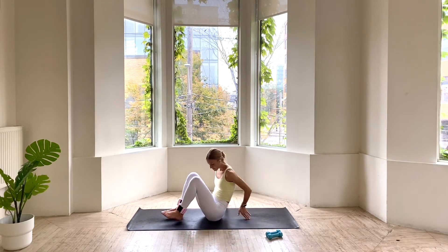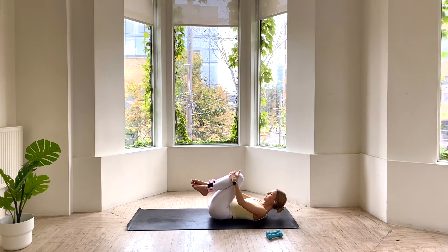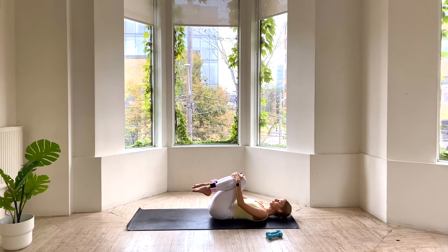We're going to begin on our backs. So you can come all the way down and hug your knees into your chest. If you've got the ankle weights on, that's great. If you are using hand weights, just keep them handy. Let's start with a deep breath in through our nose and out through your mouth. Taking a few moments here to tune in. Notice how you're feeling. Notice what you need today. Setting that intention of the energy that you want to bring with you into the rest of the day.